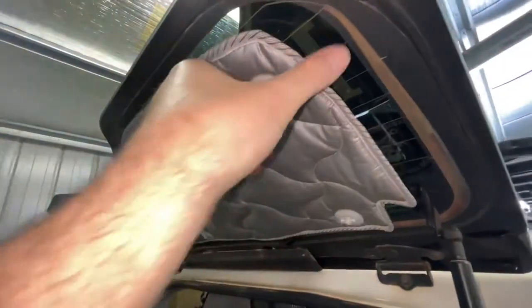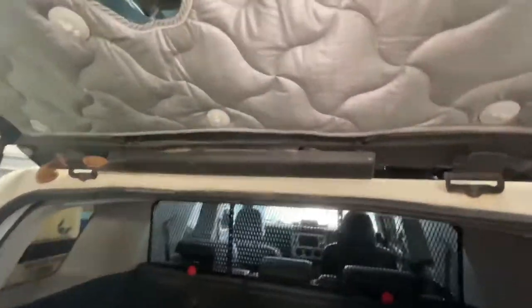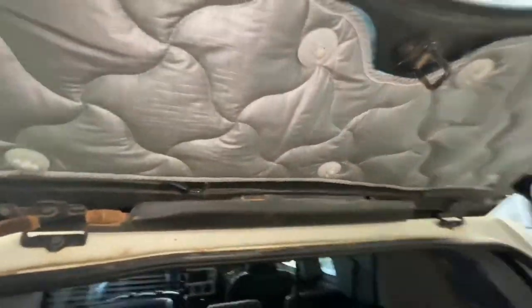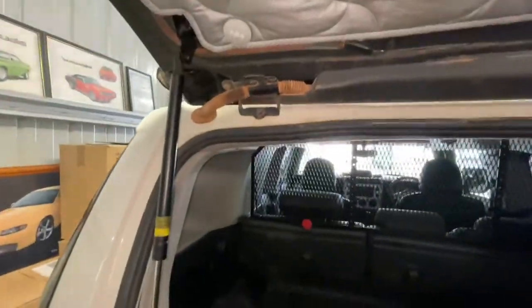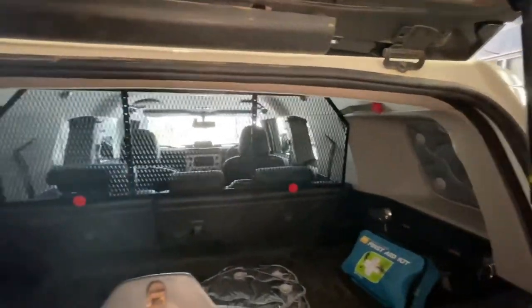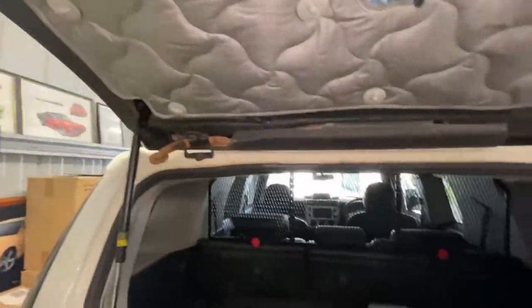Those sticky pads are quite good - they actually take a bit of effort to get them to come off. I don't have any real dramas with them. They are really, really good and there is a marked reduction in the heat. I'll fit them all up and put the car out in the sun just to give you an idea of exactly how much heat reduction or light reduction there is.